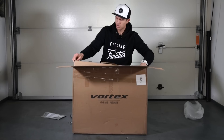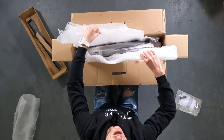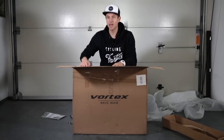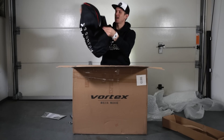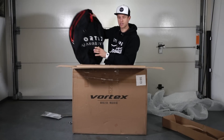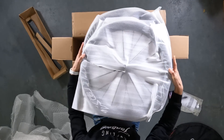Inside the box there's a piece of carton which prevents the wheel from moving up and back, and there's extra foam on the sides of the wheels to cushion them. So far I would say very nice packaging. There's even a wheel bag — I didn't even know it came with one!